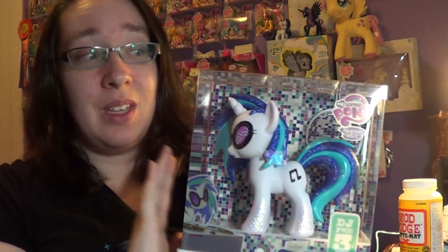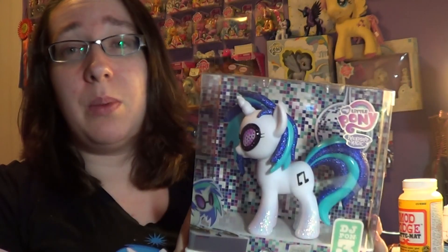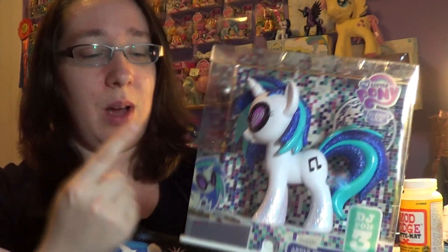Hasbro Toy Store Online is actually selling these for $49.99. I'm not sure if they're still in stock — I can't guarantee they're still in stock by the time I post this video, but they were selling them. This one here is from the San Diego Comic Con, like I said.